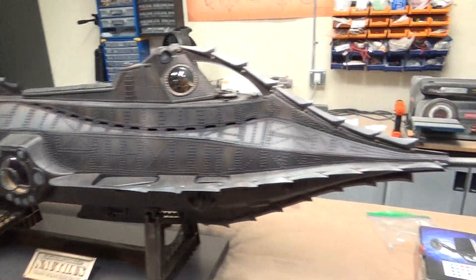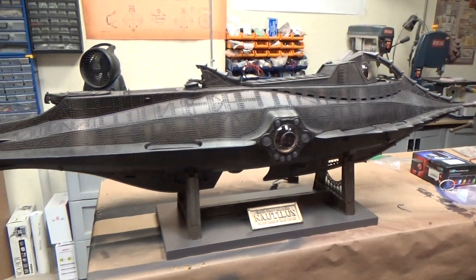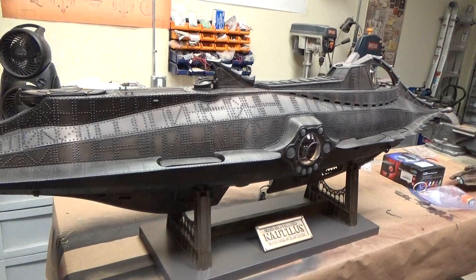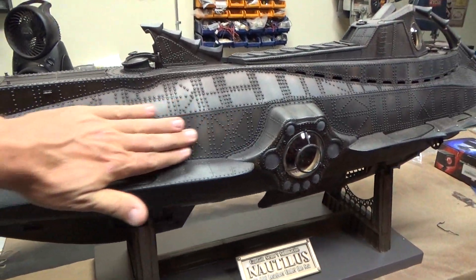This particular model was originally built up by a friend of mine by the name of Tom Martin. He did a really nice job as well. The paint finish really replicating like a bronze patina.